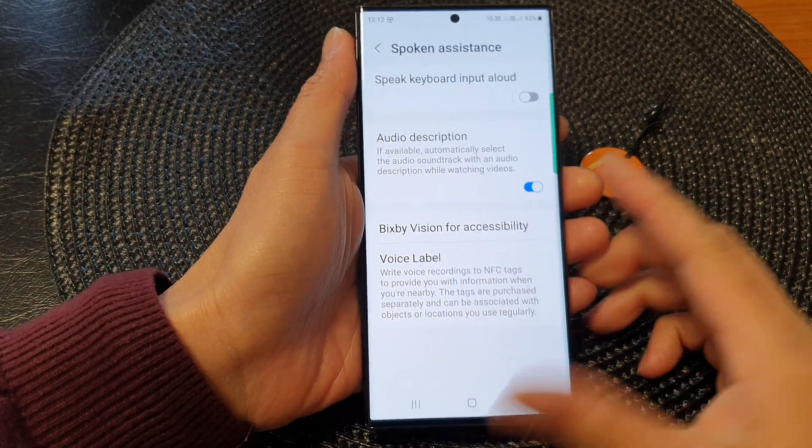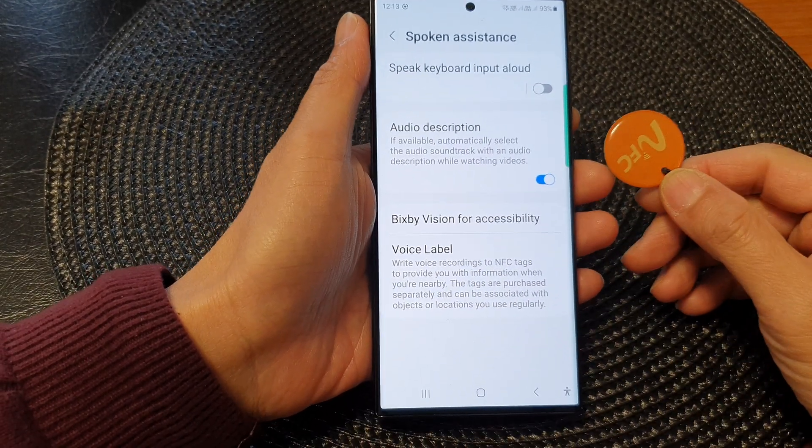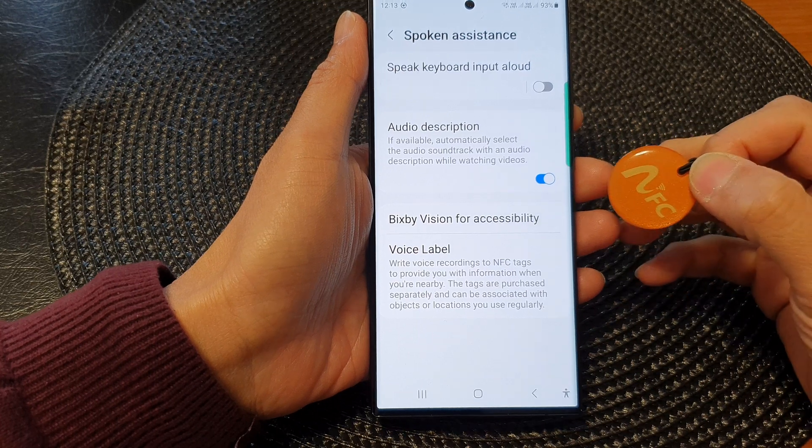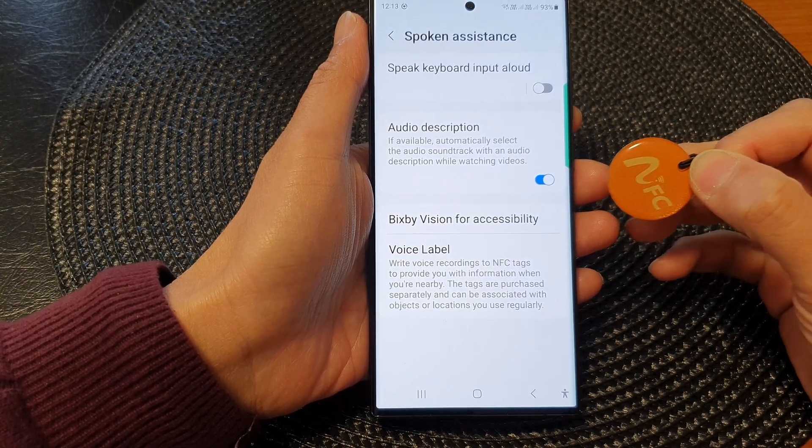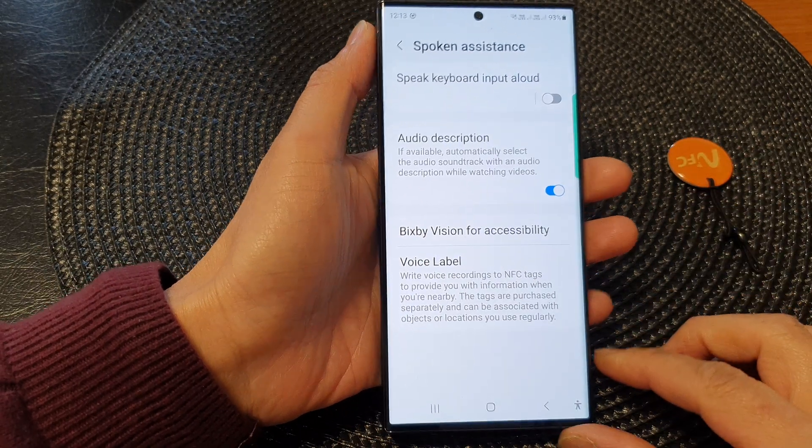Hey guys, in this video we're going to take a look at how you can write a voice label to an NFC tag on the Samsung Galaxy S23 series.